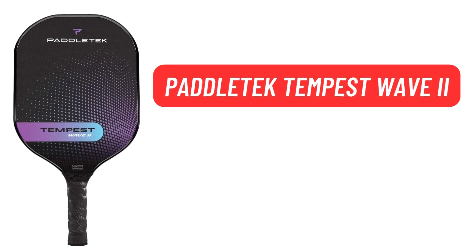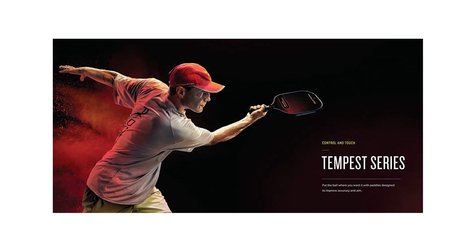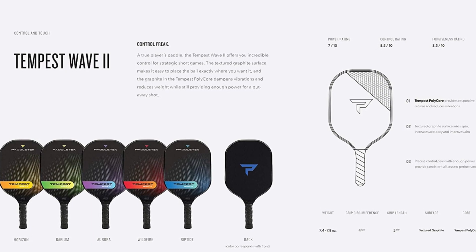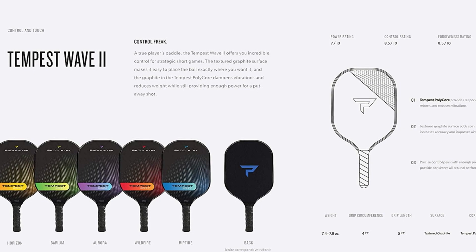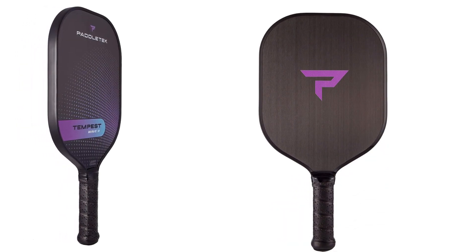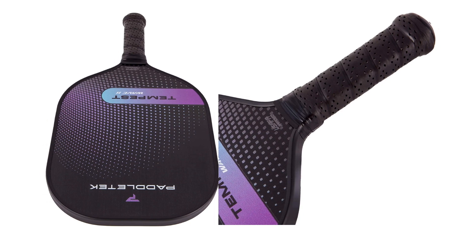The Paddletek Tempest Wave 2 is a professional Pickleball paddle that delivers the power and performance you need to win at the highest levels of play. It features a large, consistent sweet spot that adds finesse to every shot, while the balanced weight increases speed and maneuverability. The Tempest Wave 2 offers incredible control — the textured graphite surface makes it easy to place the ball exactly where you want it, making this paddle an ideal choice for strategic players.